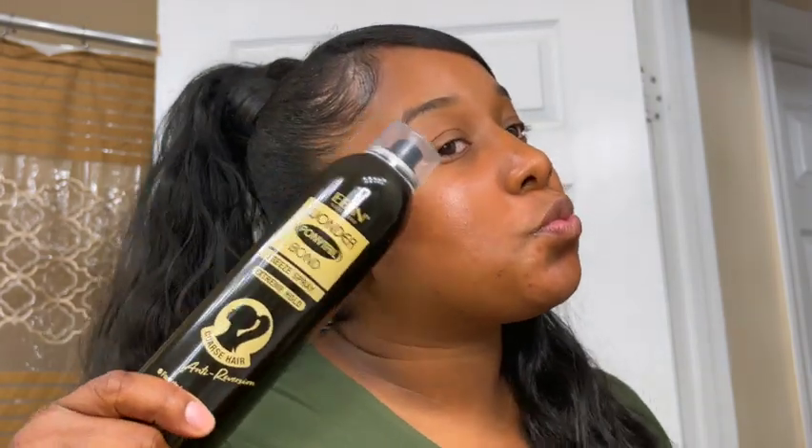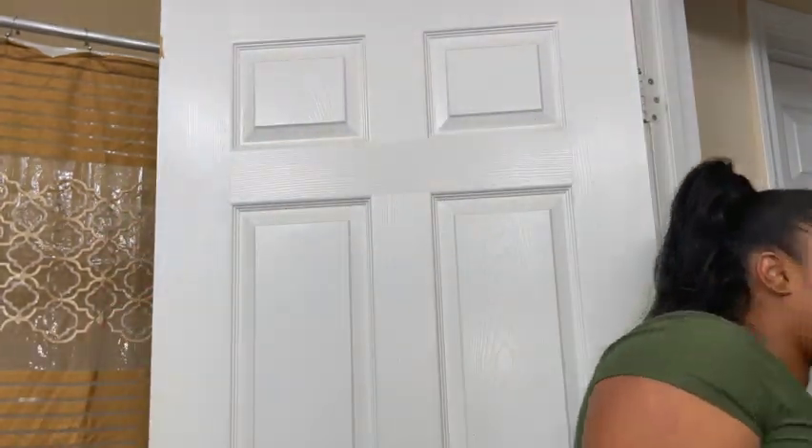Yes, this Even Wonder Ponytail Freeze Spray — I highly recommend it if you have coarse hair. It slicked it down, it got the job done. You can kind of see how slick it looks. I did not flat iron it as straight as I wanted to, but it's straight enough. For a $15 ponytail, it's giving what it needs to give — a cute two to three day style. It's cute and it's slick.